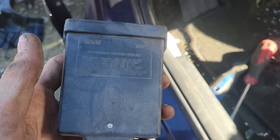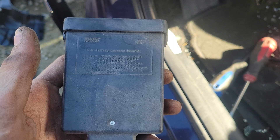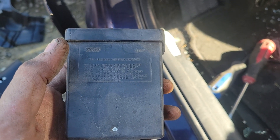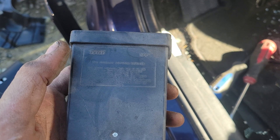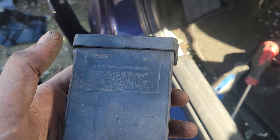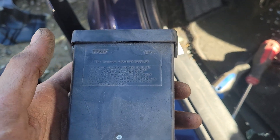This is being pulled from a junkyard for a customer who needs it for their issue. Lots of times the communication with this module stops, and even when you replace all your TPMS sensors in all four wheels, the light will still come on the dash — and if that's the case, this may be your culprit.